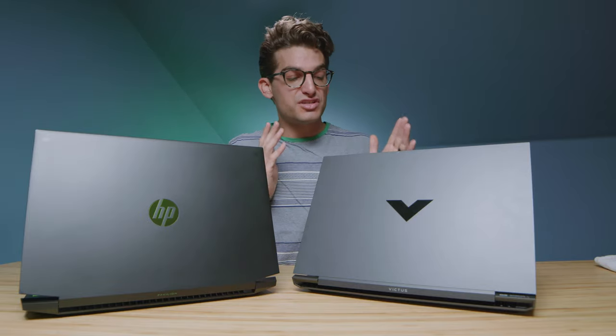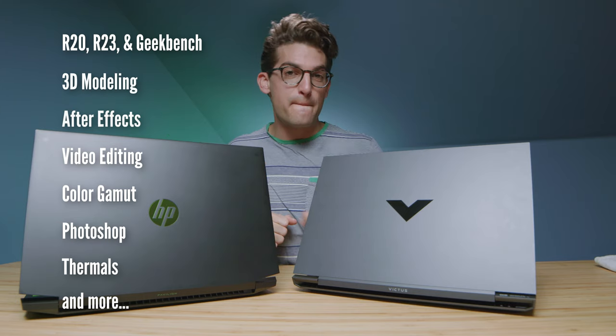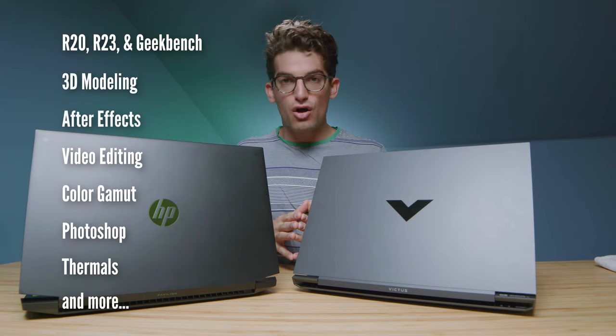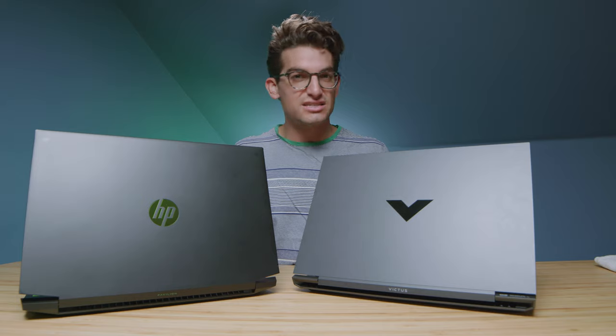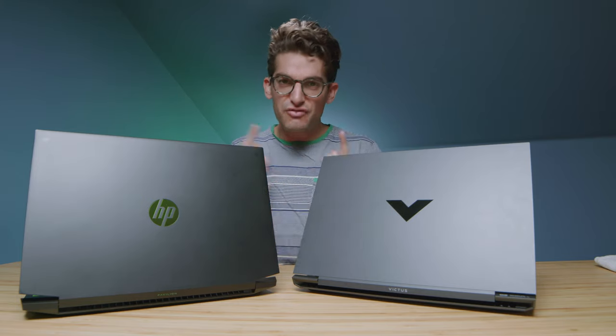The HP Pavilion Gaming Laptop versus the HP Victus — these are the benchmarks that are going to be coming up in just a few minutes. I'm going to go through some build quality assessments, check out the usability, and then we'll get into the performance benchmarks. So definitely hang on for those.